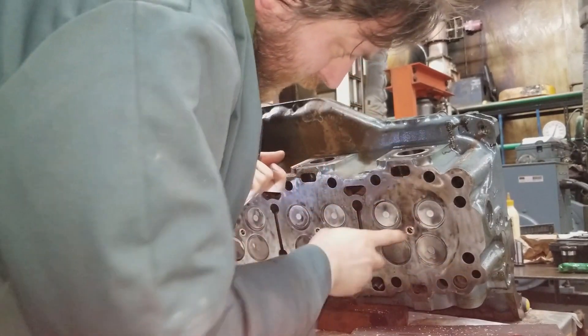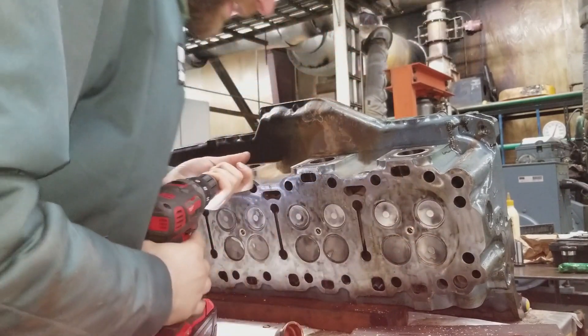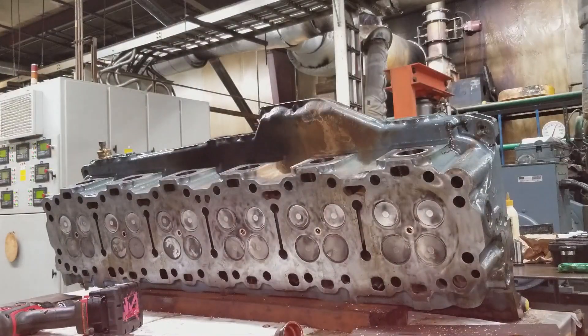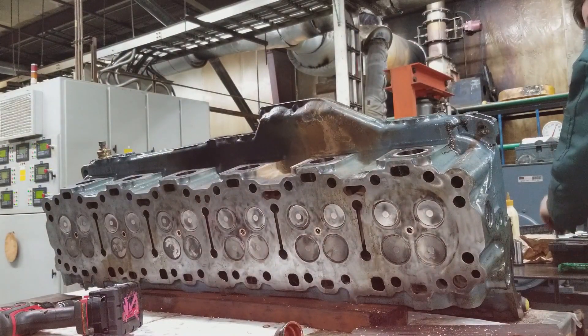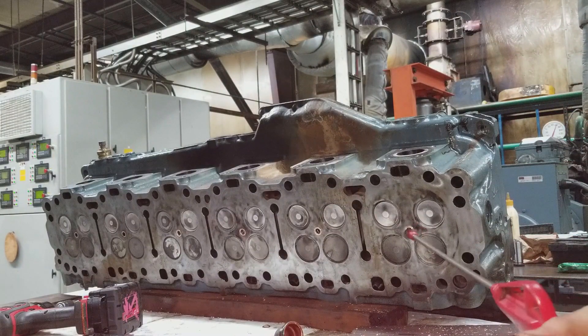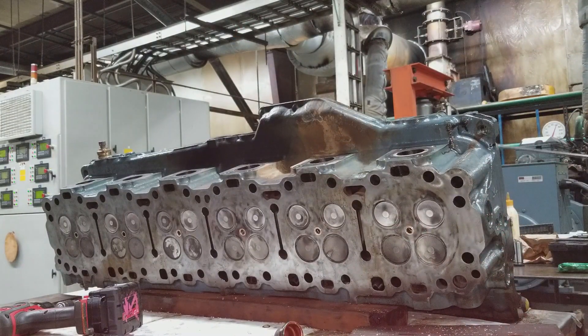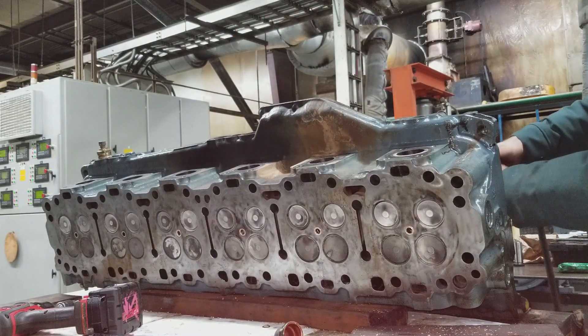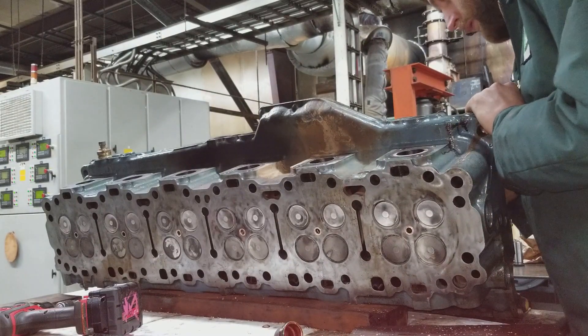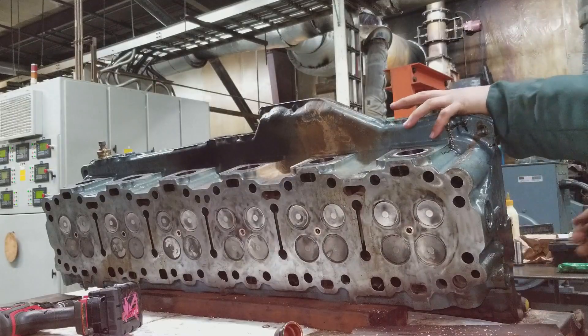That three thousandths is just inside your ability to feel with a fingernail, or you can use your sled gauge. Be mindful that the edge of the cutter will impact the fire deck side — do not cut any material away from the fire deck. Being hardened steel, it shouldn't cut it, but it might gall the front of the cutter.